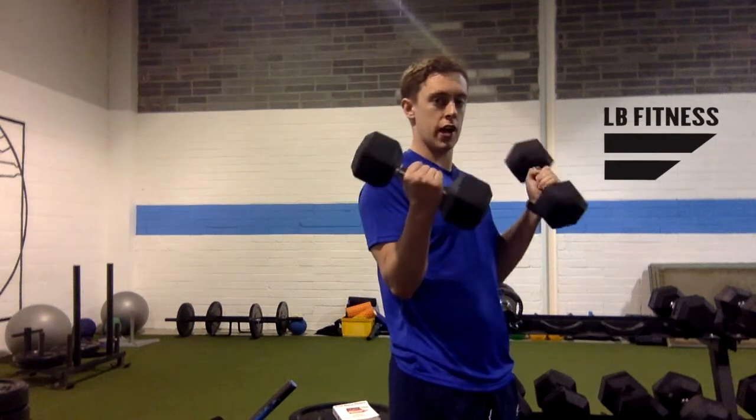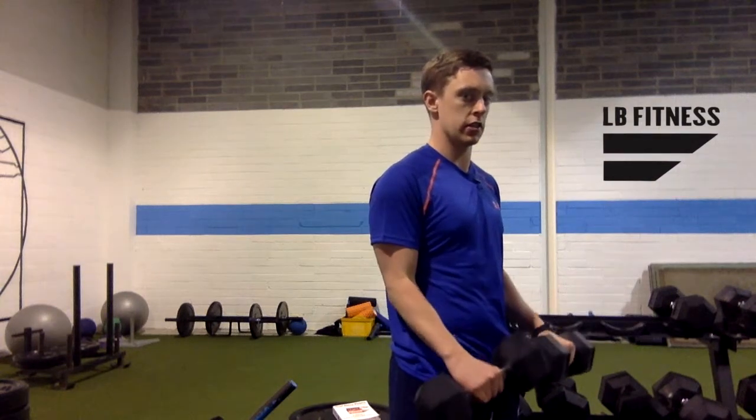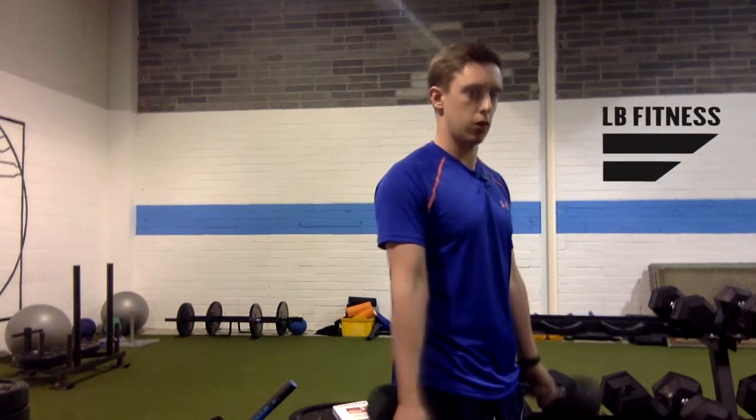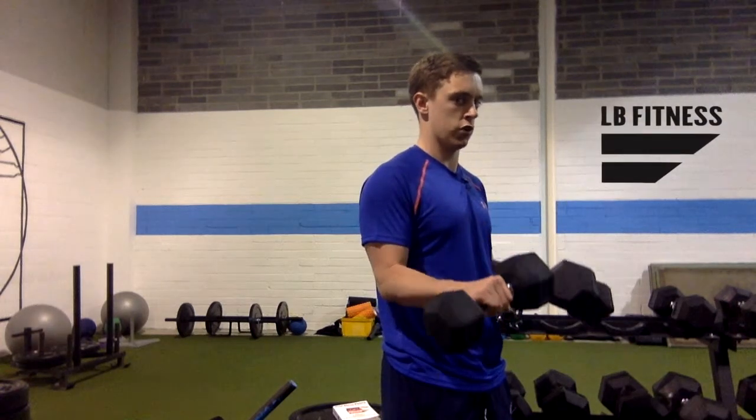Then what you're going to do is turn your hands to face down and lower down for three or four seconds. Then you're going to turn the hands back up, pull back up, turn the hands down, and lower down for three to four seconds.